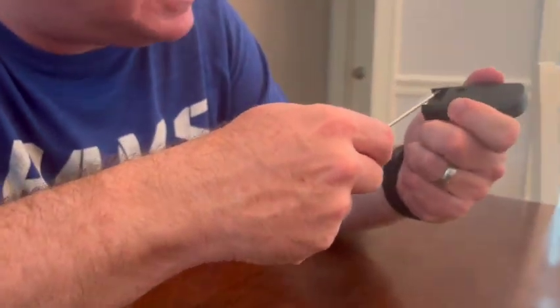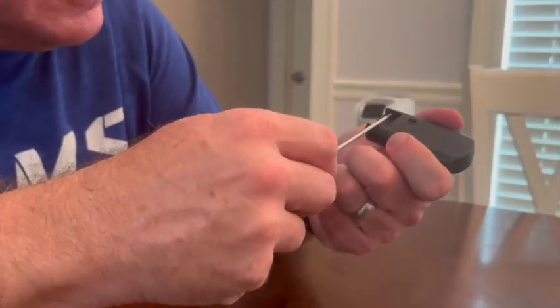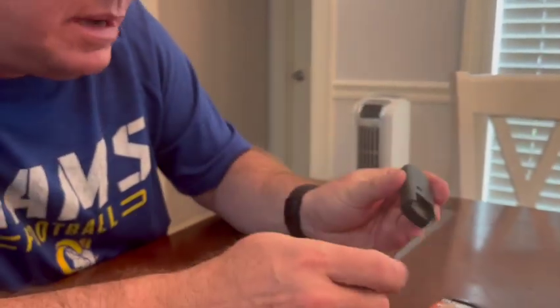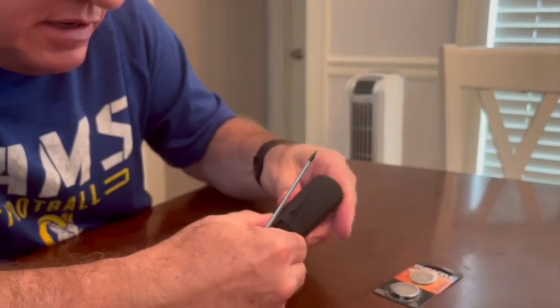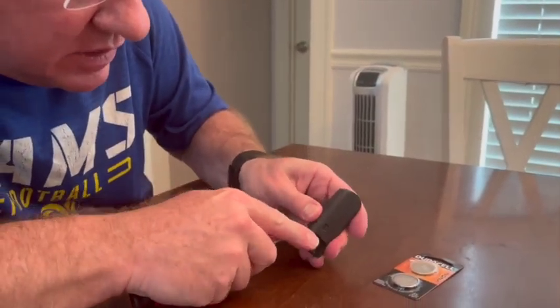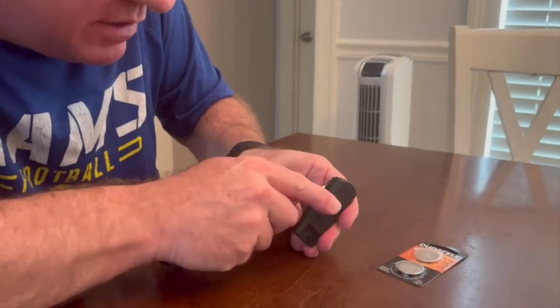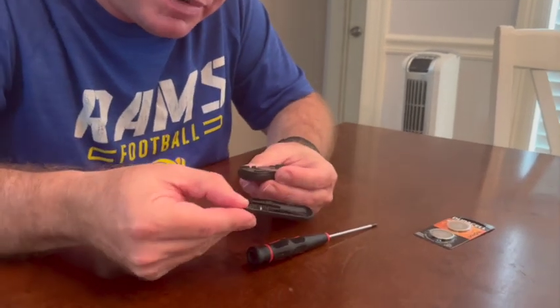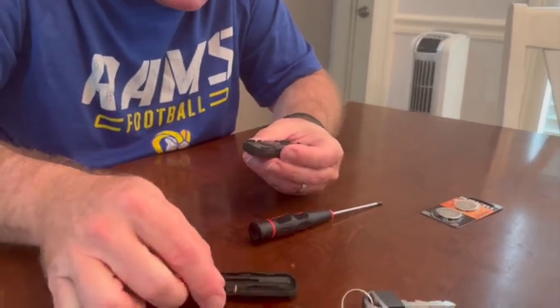I'm going to do the same thing on the other side — just stick it in that little ridge and rotate the screwdriver. Now I have a little gap on both sides, and you can run the flathead screwdriver down around that ridge like that. See how it just separates into two parts? We're going to set that aside.